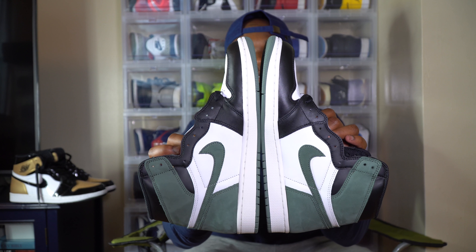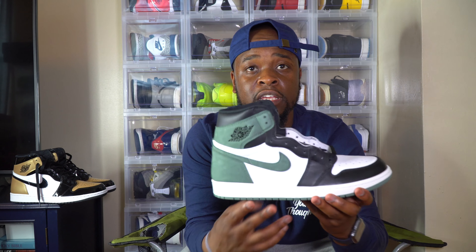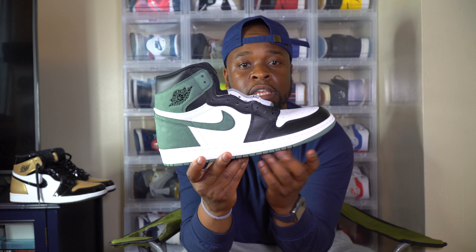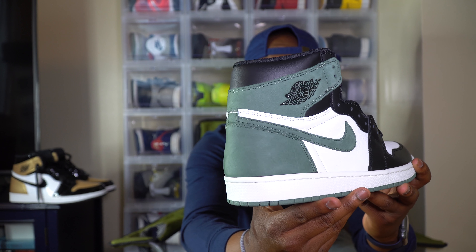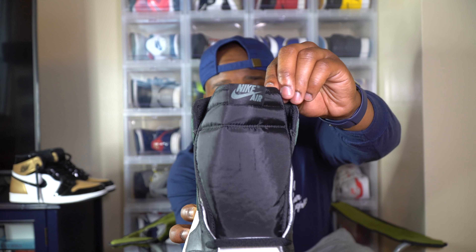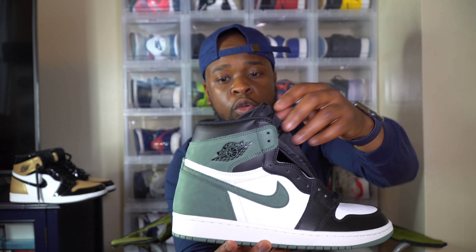I wore these the other day and got a lot of compliments. It's a clean shoe — it's not my pair, it's my man Darren's pair, shout out to him. It has the black toe, white toe box, white sole, green on the bottom. This suede is very premium, very good suede. Got the green Nike heel right here. Got the Jordan with the wing on it — that's the OG Jordan sign, a lot of younger folks don't know that.